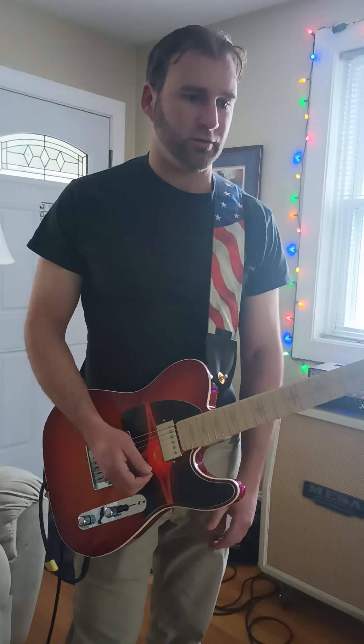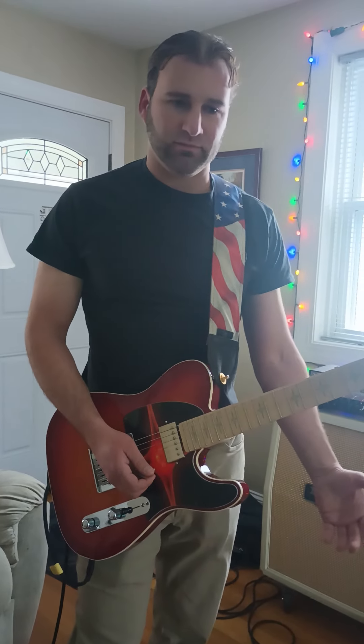Hey, Mike here. First YouTube video. It's more of a template. I'm the same guy that watches Carl Brown and Marty Schwartz and learns like the rest of them.